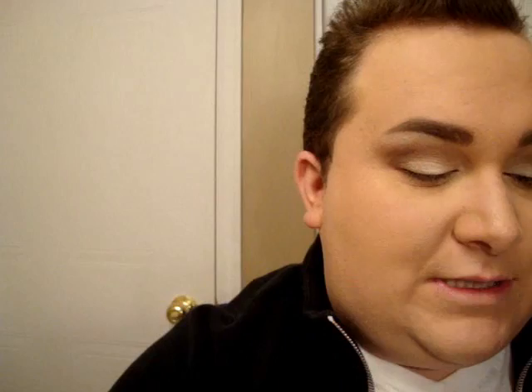Now next, I'm going to take Folie Blanche, which is a pigment from Les Wetiers, and I'm just taking a little bit with the same fluffy brush that I wiped off, and you just want to apply a little bit right in the middle of the lid just to make everything more shimmery.